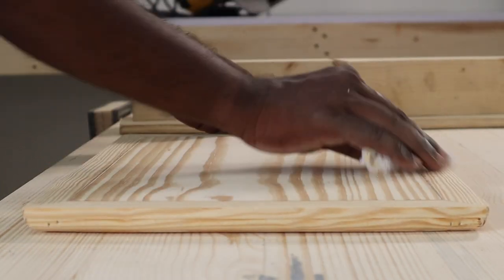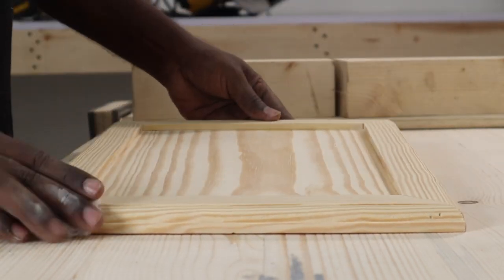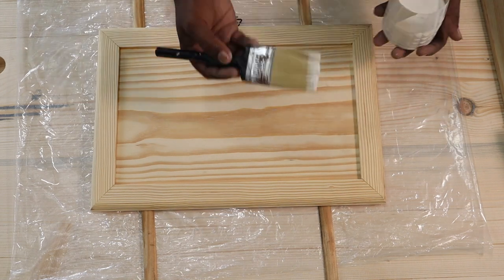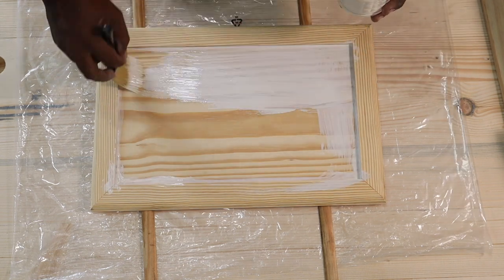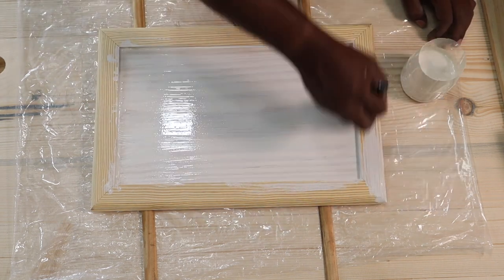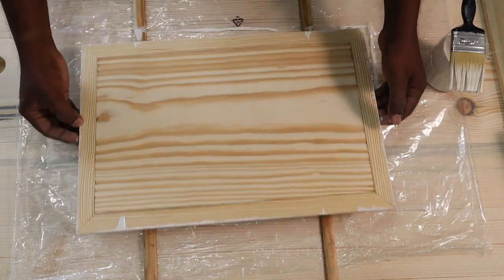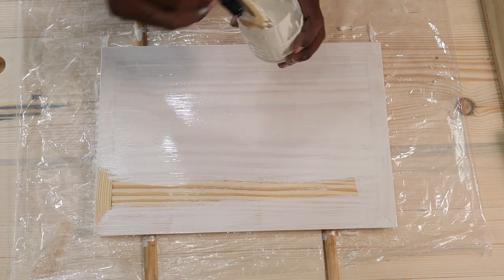After sanding, I used a wet cloth to wipe off all the dust — it's best to use a tack cloth, but a wet cloth works if you don't have one. We then spread a sheet of plastic on the work table to prevent spills and paint marks. We were briefly tempted to leave the wood as-is because of the nice grain pattern, but decided to paint it anyway for the chalkboard. We applied wood primer on the entire board, and after one side dried, applied primer to the back side as well.